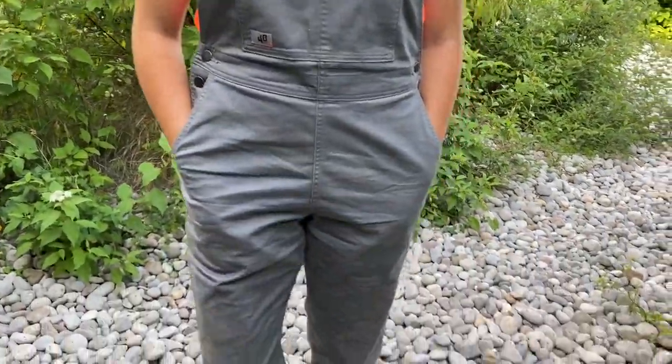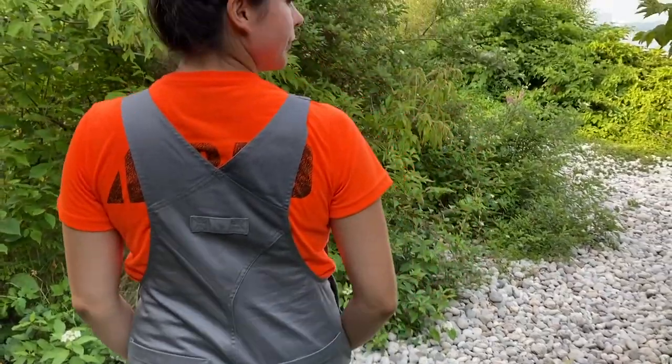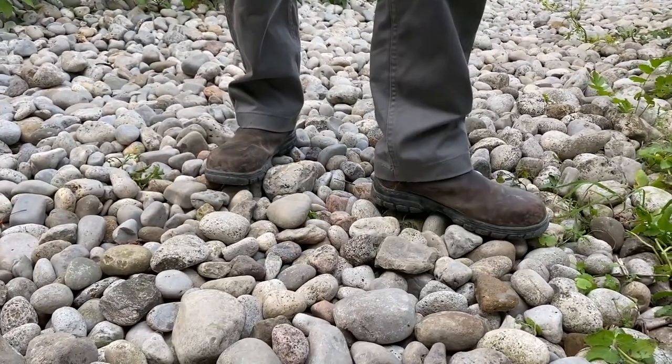The next set of overalls we're going to talk about are the Duluth Women's 40 Grit Flex Twill Bib Overalls. I got these in a size small. Normally I fit a size medium in everything, but these fit really large. They come in a size range of extra small to extra extra large, but they fit big. I was only able to pick an inseam of 31 — I'm not sure if the other lengths were sold out or if it's the only one available. They were about $69 Canadian, making them the cheapest pants we're talking about today.